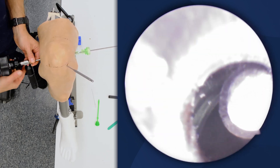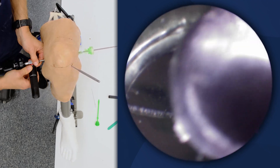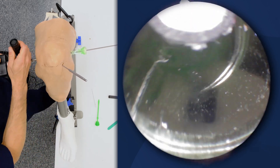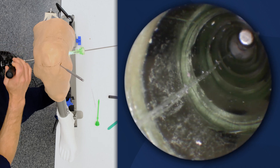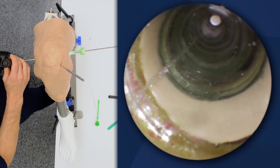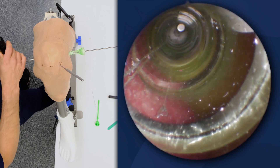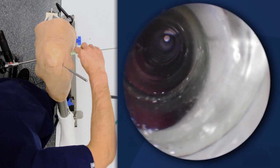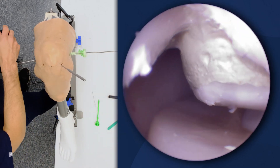Now I can see the cannula and the trocar. I'm taking away the scope and removing it from the inside part of the cannula, and now I'm looking at the medial aspect of the knee from the posterior approach.